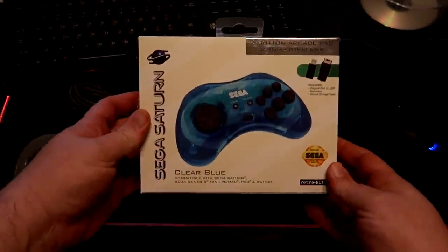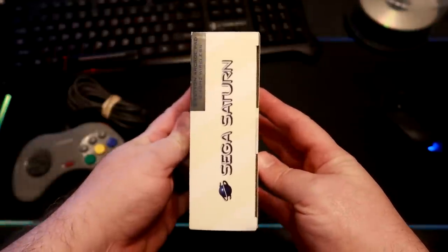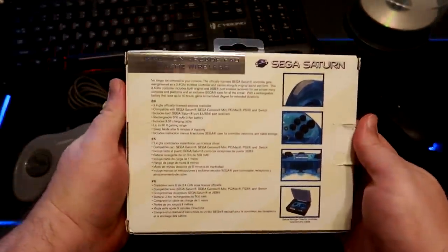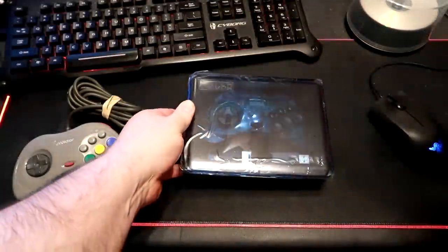The box is very similar to the old school style that RetroBit copied with their wired controllers, but they went a little further here with the packaging than I expected. The controller comes in a nice storage case that holds everything.